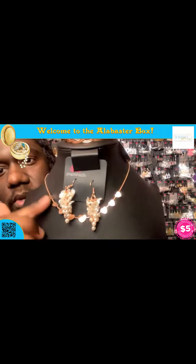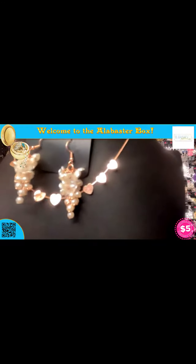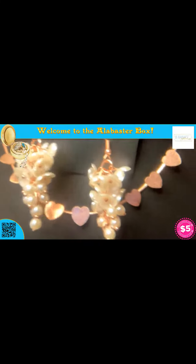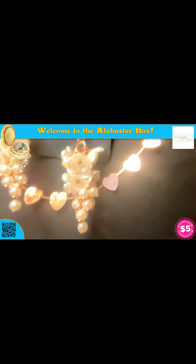Let me zoom in so you can really get into this — you're going to have those fused hearts on that coil necklace. And then you're going to have these earrings right here: they're copper and they have the pearl beading with the white.